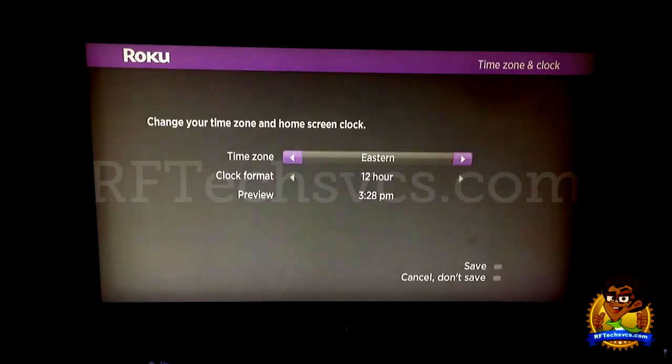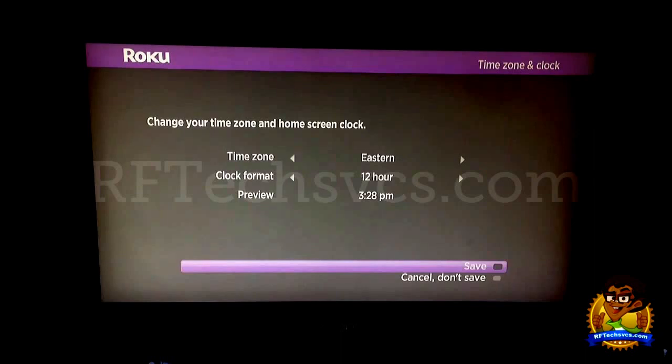We also have the Times on the Clock setting. This goes over your current location relevant to where the Roku device is plugged in. Monitor is set to Eastern, 12-hour format, and the time is 3:28.